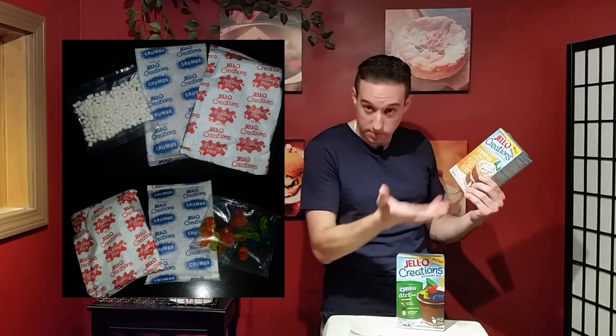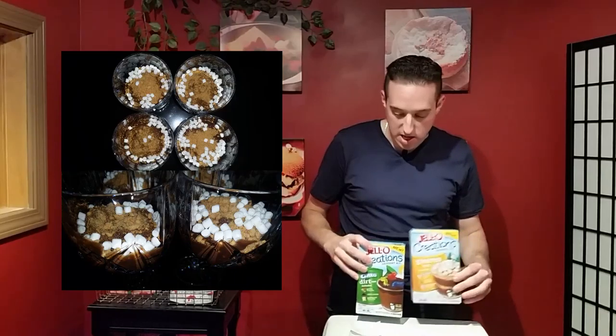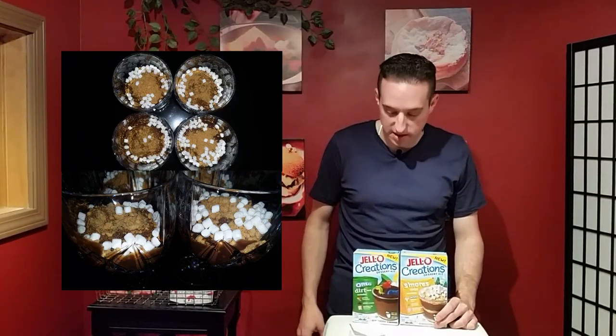This one is S'mores Cups — this is my favorite. It's chocolate pudding again; you layer it with graham cracker crumbs and then top it with little marshmallow bits.